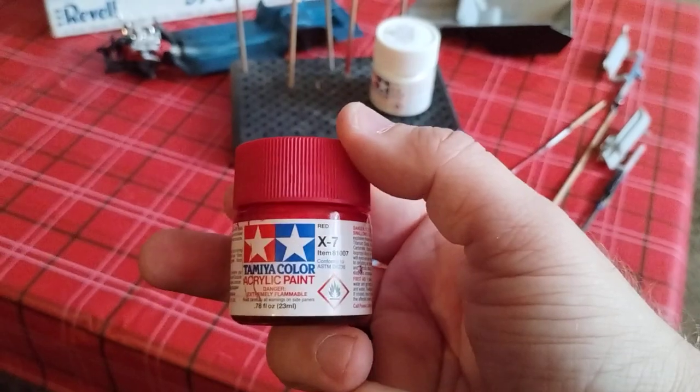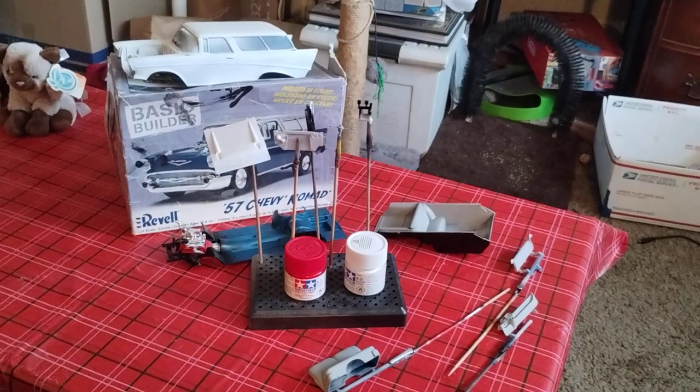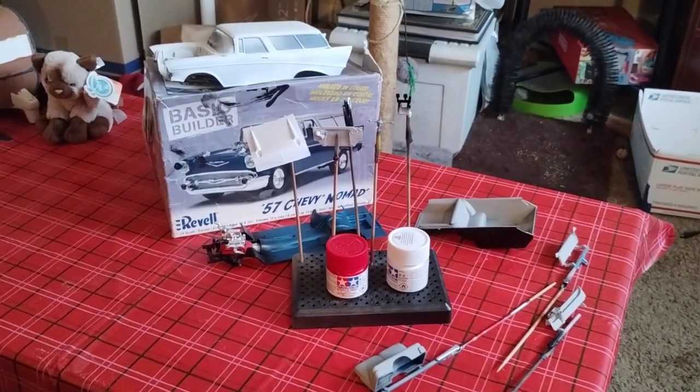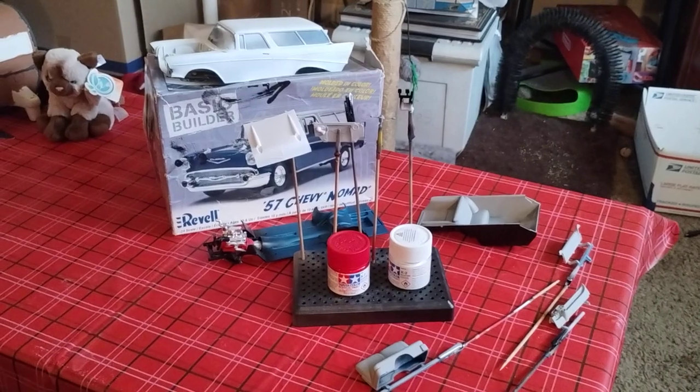For this one I'll be going with X2 Tamiya white for the roof, and for the lower half of the body we're getting X7 red. It's gonna have a special treat when you see the wheels on it. Thanks for watching Douglas's Model Garages videos.